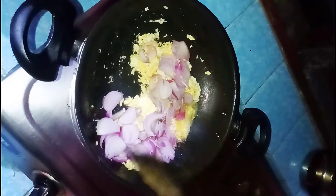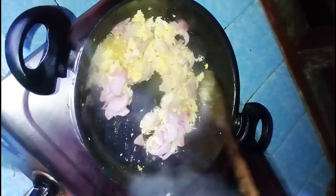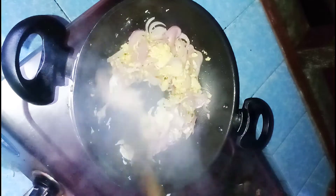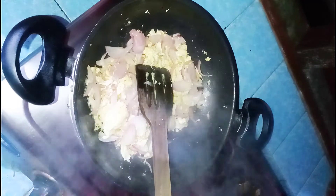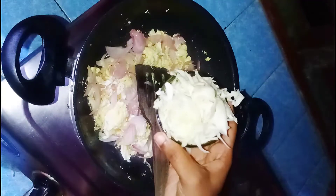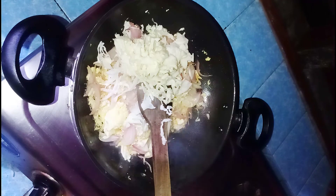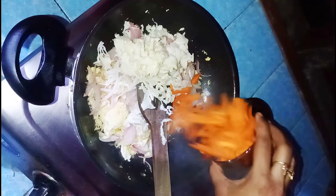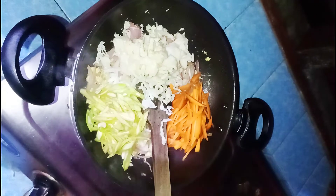Add the vegetable salami. Add cabbage and a carrot. Add 4-5 beans at this stage. We cook the vegetables with the noodles.